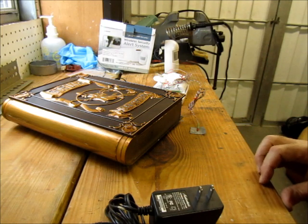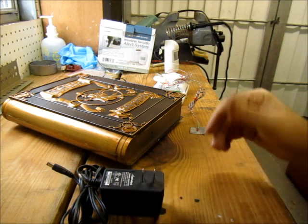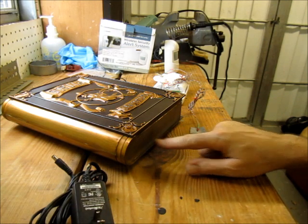You can also get a Y cable so the power supply for your prop can also power the receiver. On this particular device, this is a light sensor.